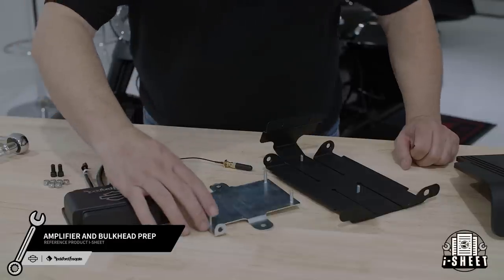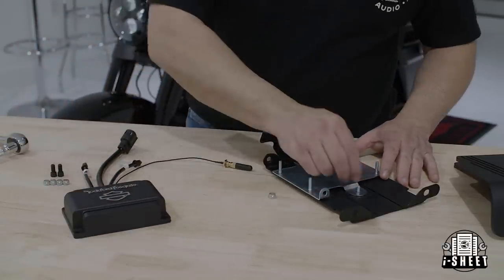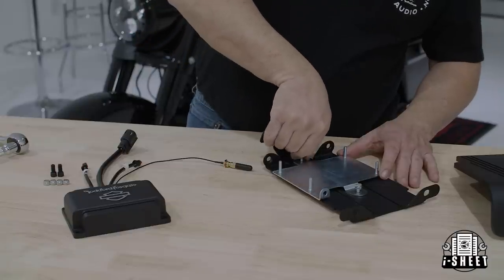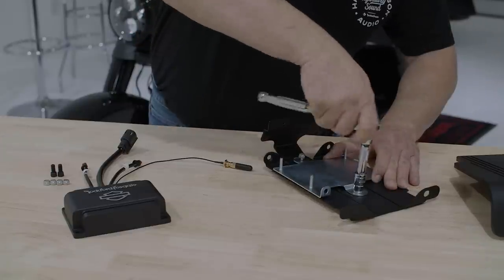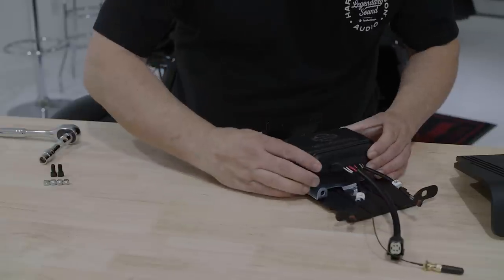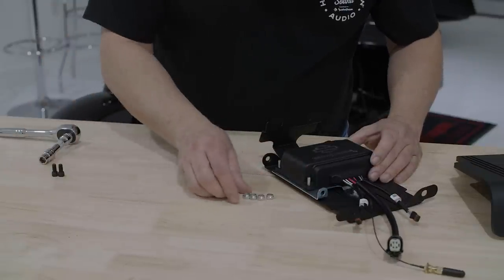The amp bracket is composed of two pieces. Take note of the orientation by aligning the silver bracket with the hole for the antenna facing the top of the amp carrier using the provided hardware. Now we'll attach the amplifier using the provided hardware, noting the orientation of the cables.